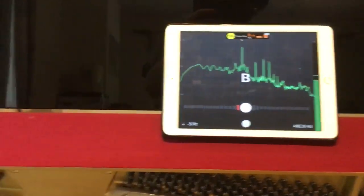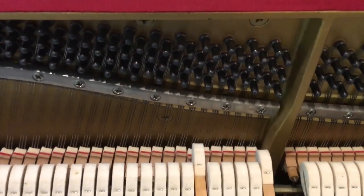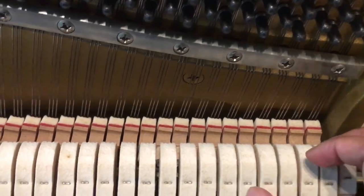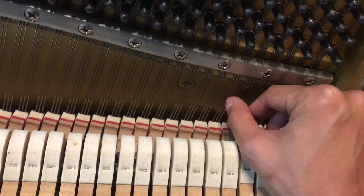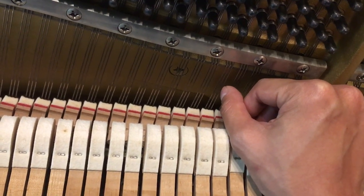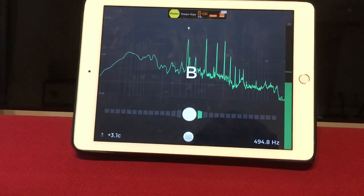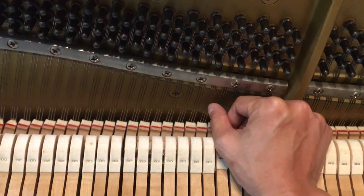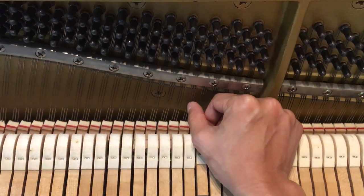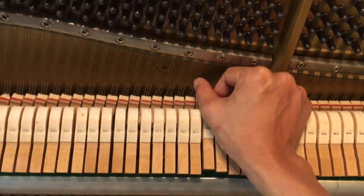Let's see which string is actually the culprit. The third one is too high, the middle one is too low, and the first one is too low.